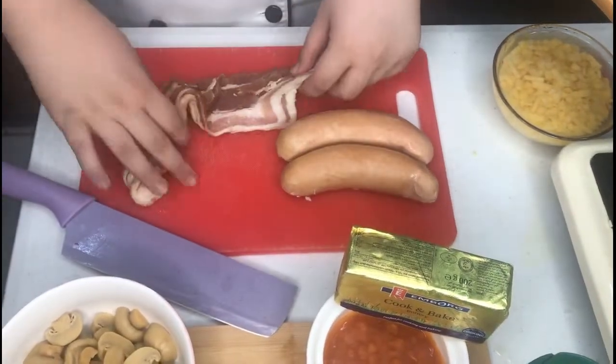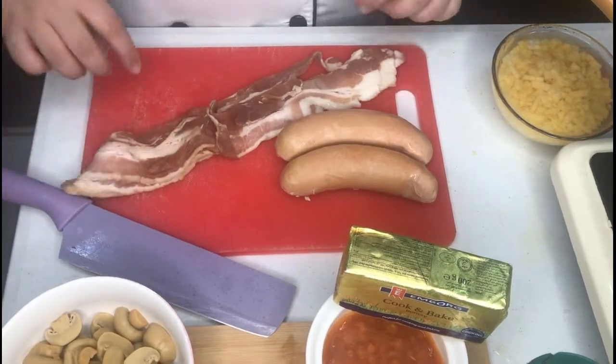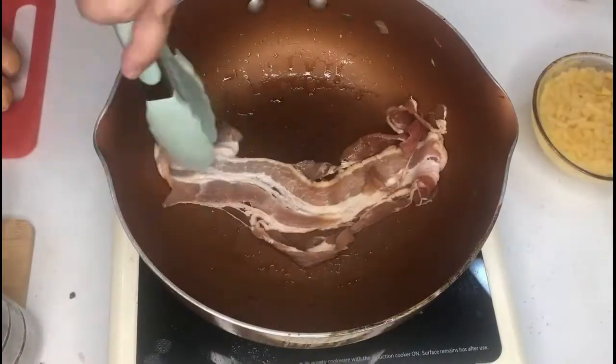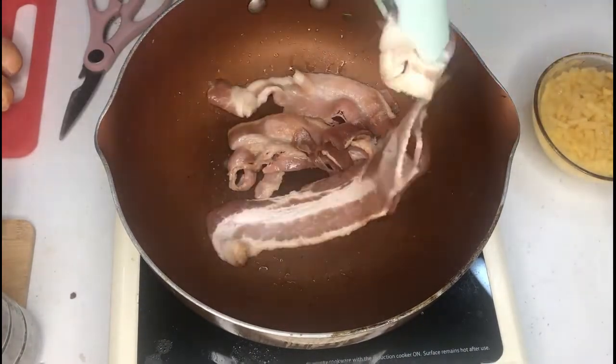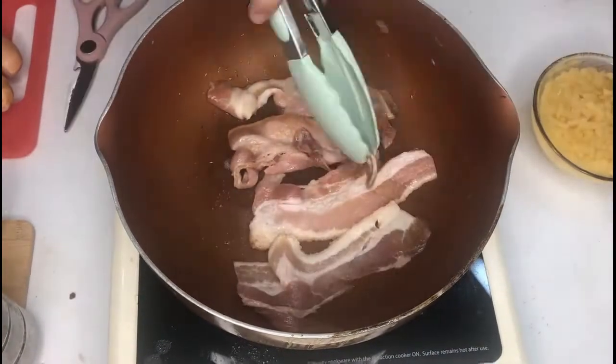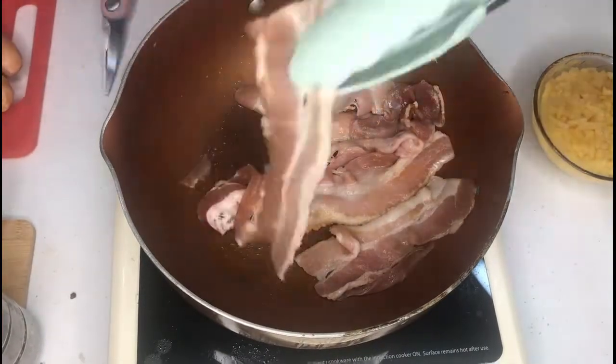Afterwards, prepare your bacon for dry-frying. Make sure that they have thawed completely and are not frozen. Next, make sure that your pan is hot and put your bacon in it spread out so that it can dry-fry.